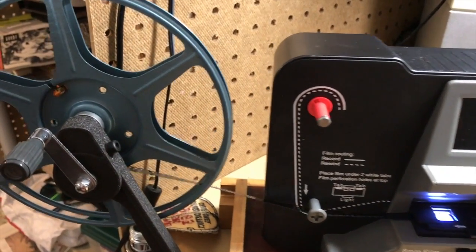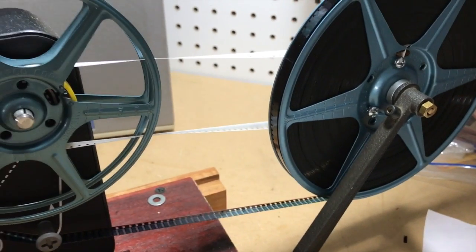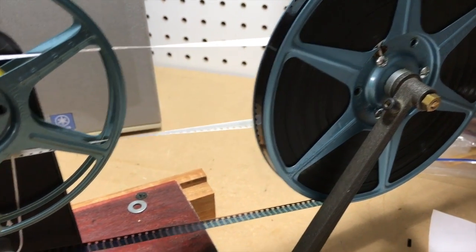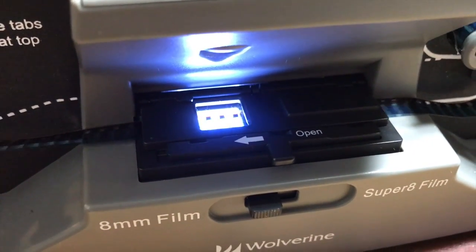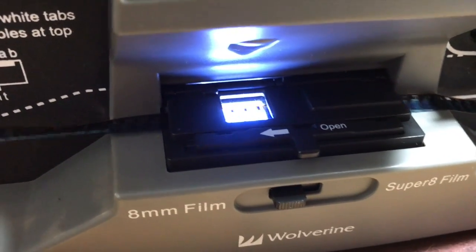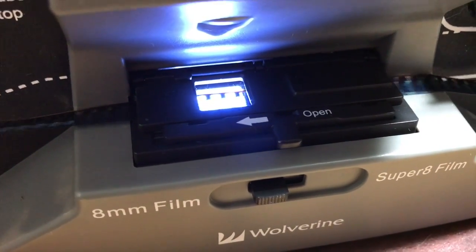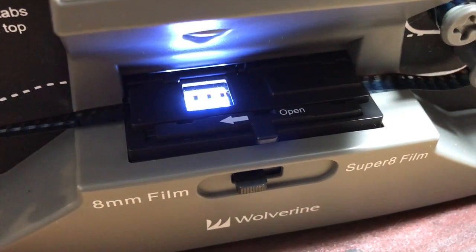This is also proof that you can run an entire 7-inch reel through this system and have everything come out okay on the other end. To be honest, 7-inch reels often have a lot of splices in them because a lot of short movies were pieced together to make them. And film gates hate old, bad, thick splices — whether it is the Wolverine or an 8-millimeter movie projector. Splices are often going to get jammed in the film gate or elsewhere in the complex mechanism of a standard 8-millimeter projector, and the film will get torn or broken where the splices are.